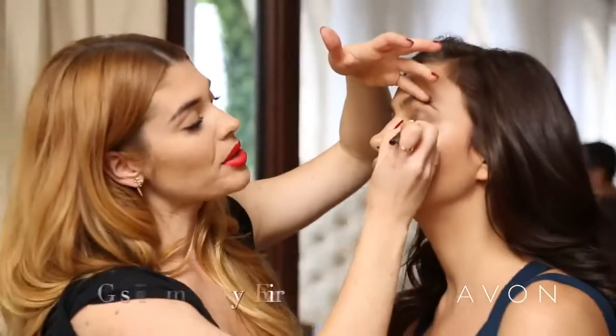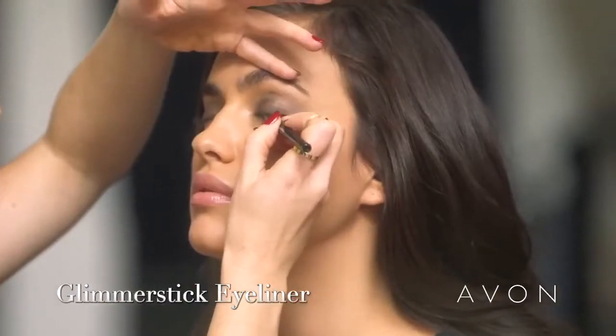Now I'm going to line her lash line and smudge that into the shadow. I'm using Avon's Glimmer Stick eyeliner in Blackest Black.